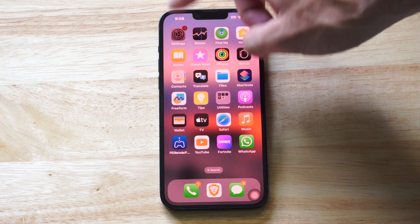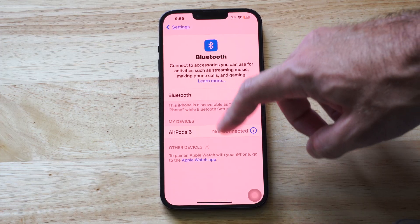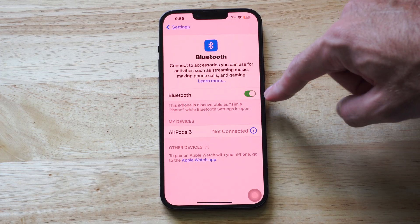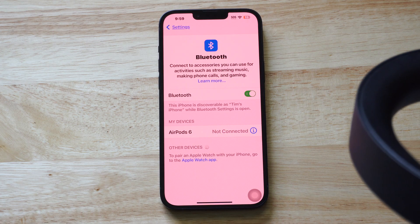Let's go over to Settings and then we want to go to Bluetooth. Make sure Bluetooth is turned on right here and look under available devices for the device to pop up.